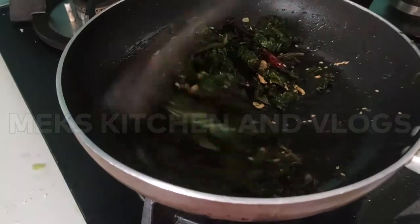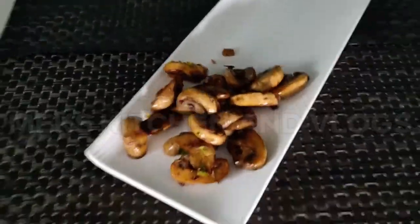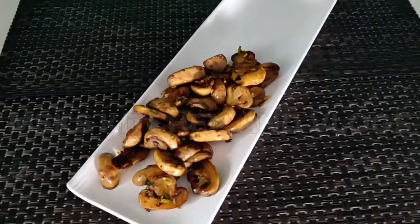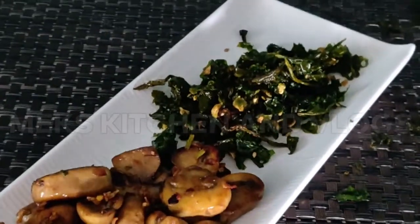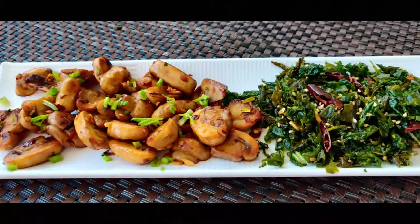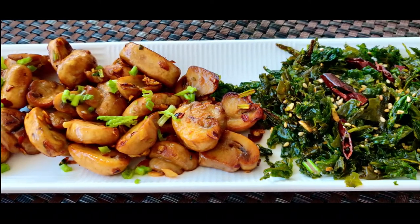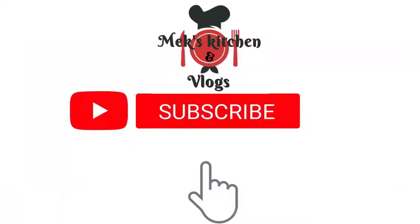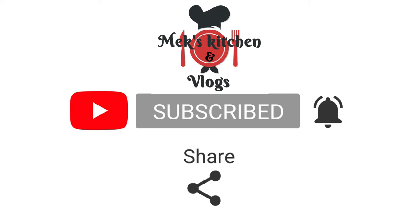This is a great appetizing and a nice snack. Subscribe and press the bell icon for our videos and updates. Like, comment, share with friends. Thank you!